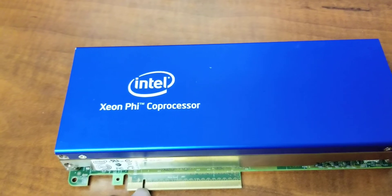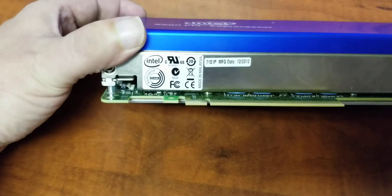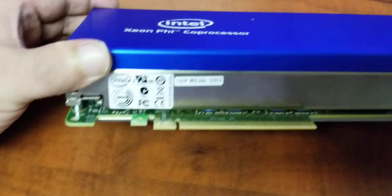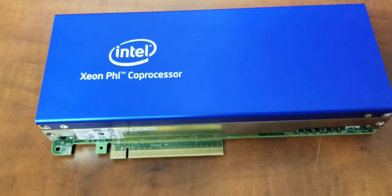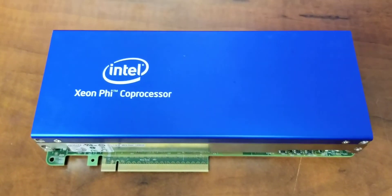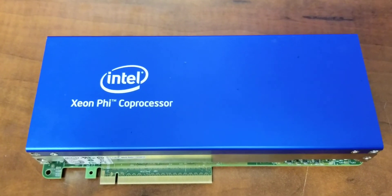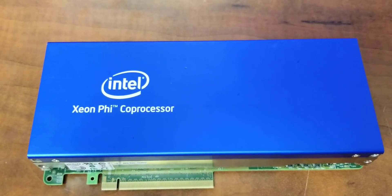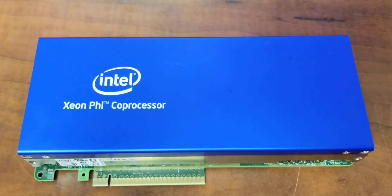This Phi is a special one, model 71-S1P. Based on my research, it's the 71-10P with only 8GB of memory. Made in late 2012, this special order card was on its way to China when the American government stepped in and blocked the sale. As a result, this hit the market with a steep discount — so I can unironically say, thanks Obama!